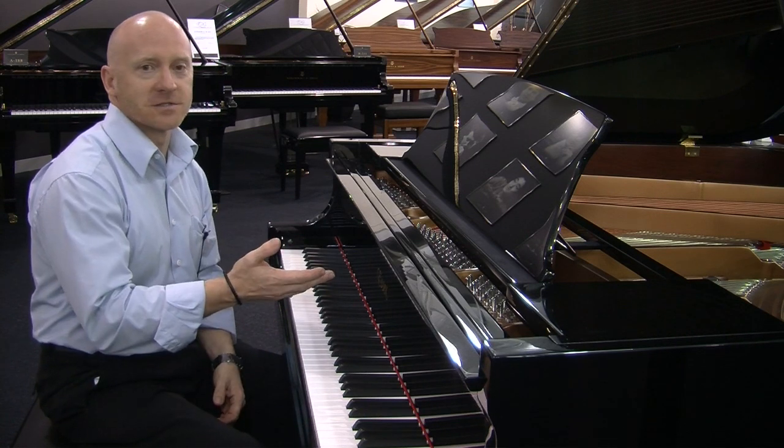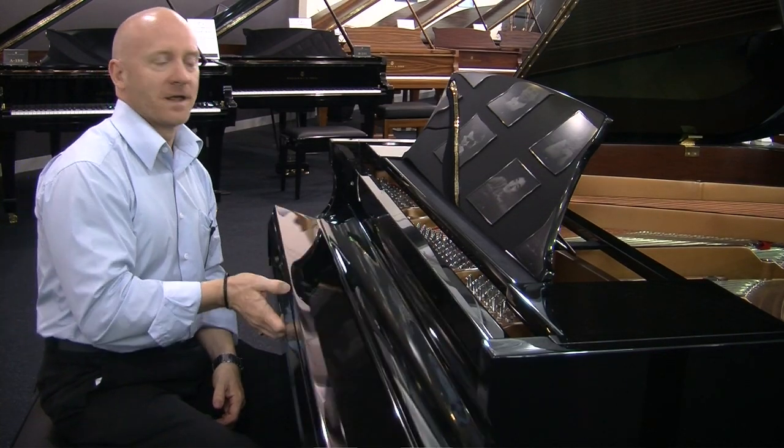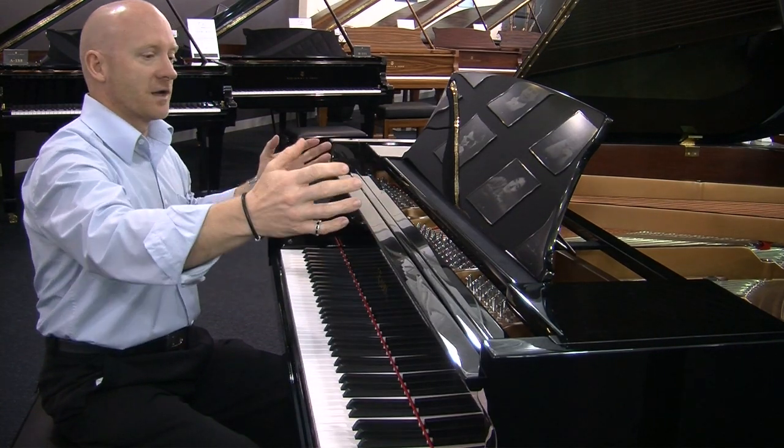Some of the other features in an SX piano — of course the slow fall, so you can't jam your fingers in the fall. It has a wider body like the Boston piano.